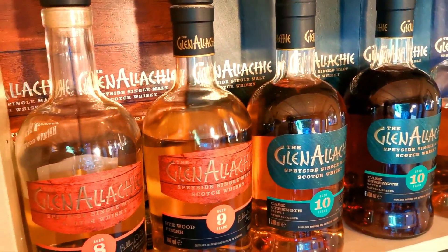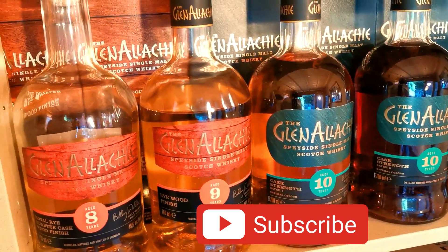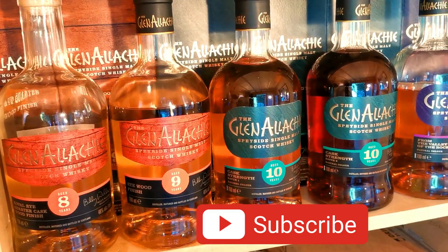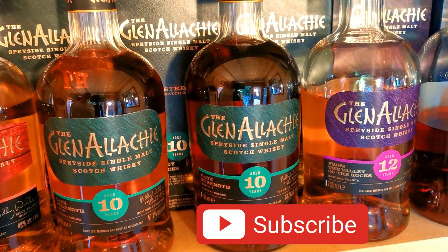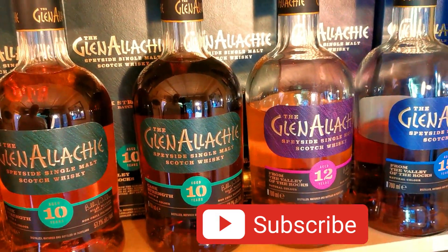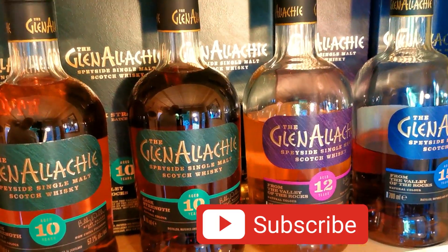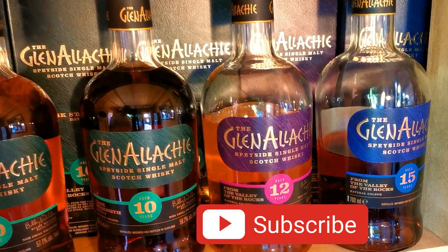We'll hit my Glen Allarchy shelf. I've just got the recent 8 and the 9. Got the Coval Rye, the 8 year old. And I've got the Rye Finish and the 9 year old. And then there's a couple of Cask Strength 10 year olds. I do have the number 2 as well - I've just not got enough space on the shelf for that one at the minute, but we'll probably come across that later on.